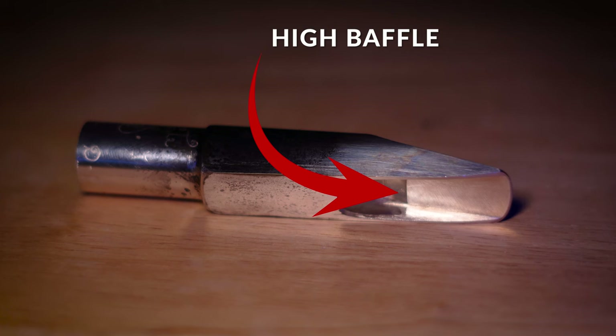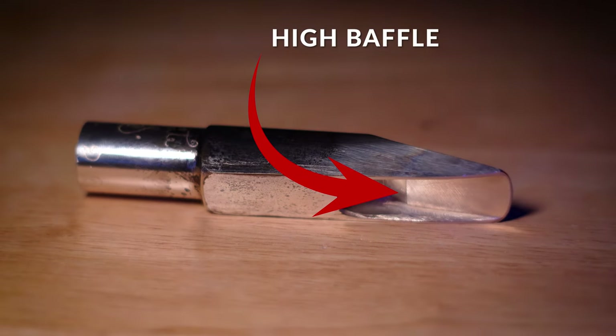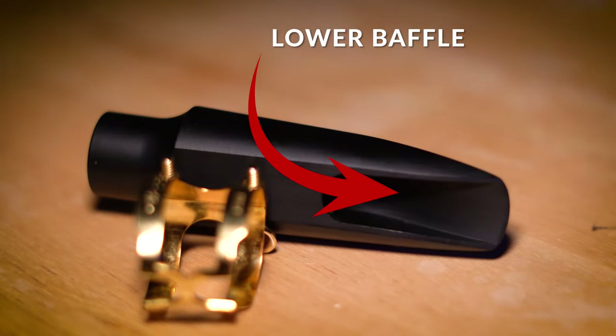Once you know how bright or dark the sound you're going for is, you can choose the baffle on your mouthpiece. A higher baffle will give you that brighter sound, and a lower baffle will give you the darker sound.